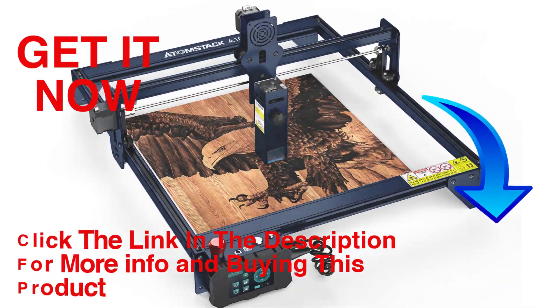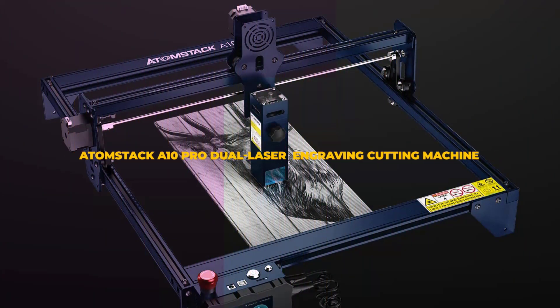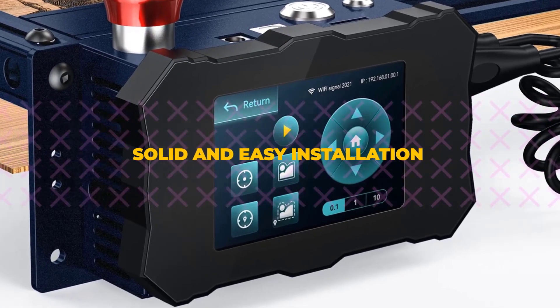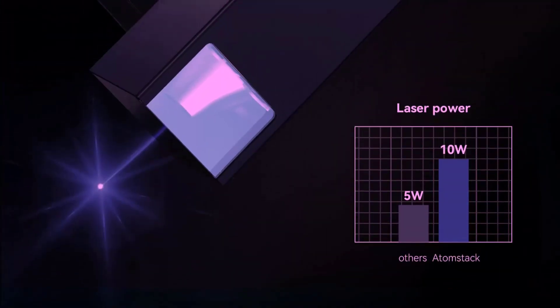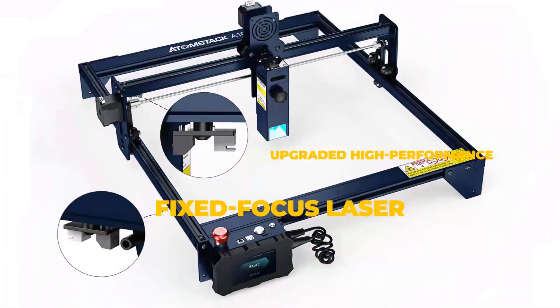Hello friends, welcome to our channel Elevate Buying. It's presented by the new Atomstack A10 Pro Dual Laser Engraving Cutting Machine. In terms of performance, the A10 Pro is equipped with the M50 Dual Laser Module, which achieves a laser power output of 10W, making it particularly capable of cutting. It is also more powerful than other 5W Laser Modules for engraving metal, ceramics, and other materials.